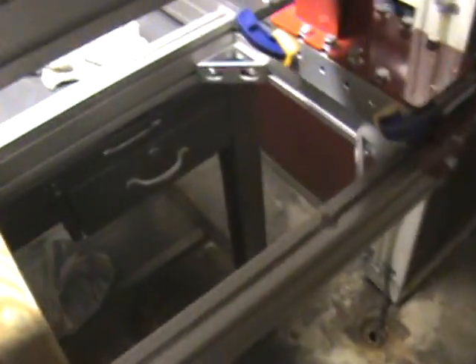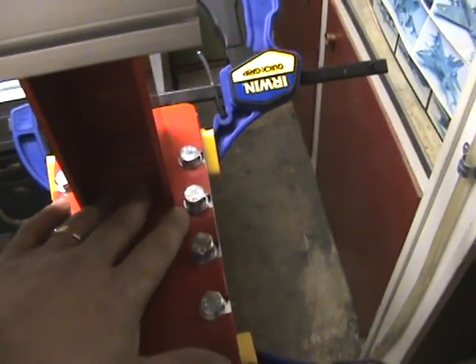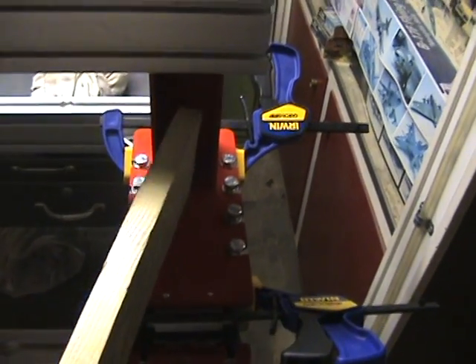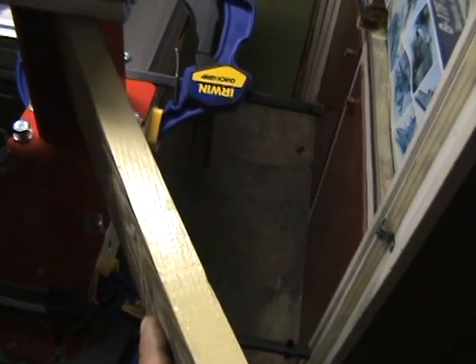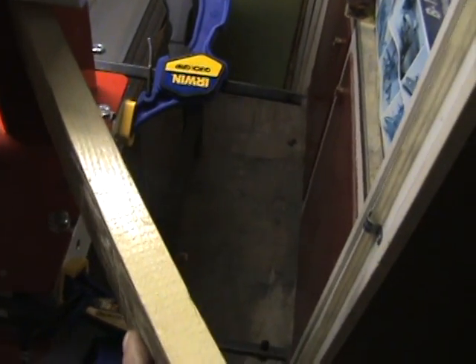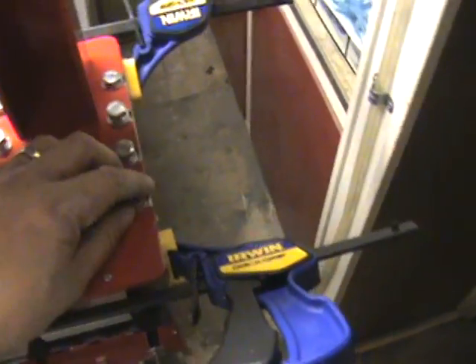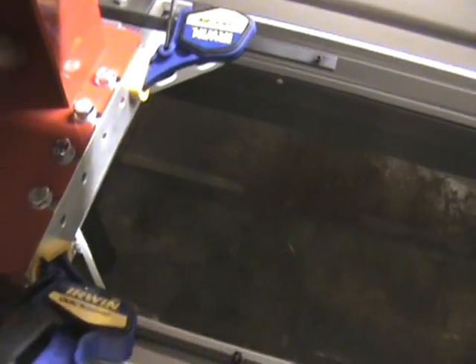Then I tried to tweak this to square it up a little bit. With the bolts loose, I used this piece of wood and got in there, using it kind of like a pry bar. That gave me a little bit of a twist to get this squared up. Then I tightened up a couple of bolts — you can see the center ones are still loose — and did the same thing with this end.